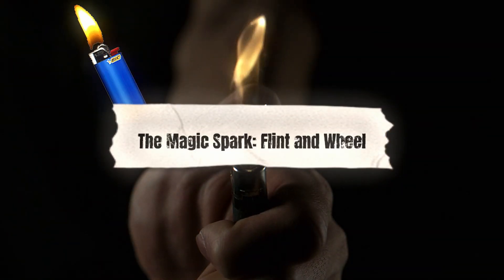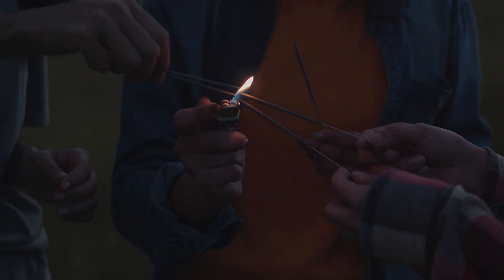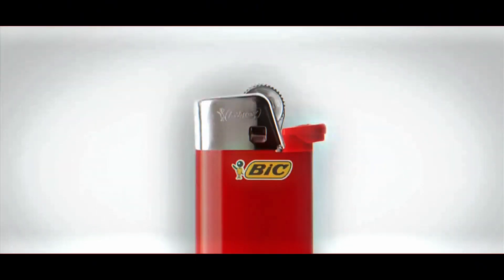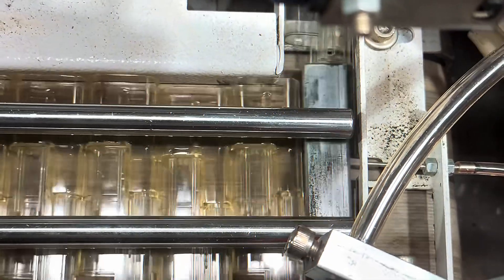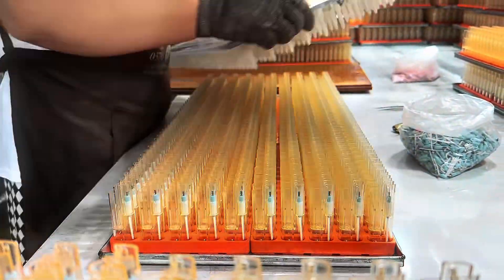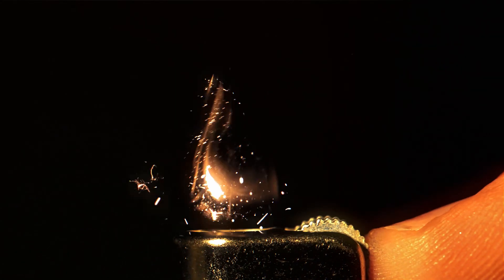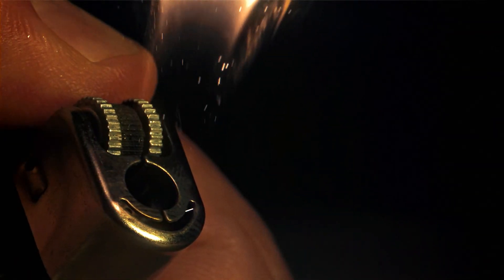Ever wondered how that tiny wheel makes fire? It's a carefully engineered system designed to create the perfect spark every time. The wheel itself is made of serrated metal, with tiny sharp edges that grip the flint and create friction. Underneath that wheel sits a tiny but mighty rock called a flint, made from a special material called ferrocerium, which is famous for producing hot sparks when scraped. When you spin the wheel with your thumb, those sharp edges grind against the flint, shaving off tiny hot particles that ignite instantly — creating the sparks you see. That's where butane gas comes in.